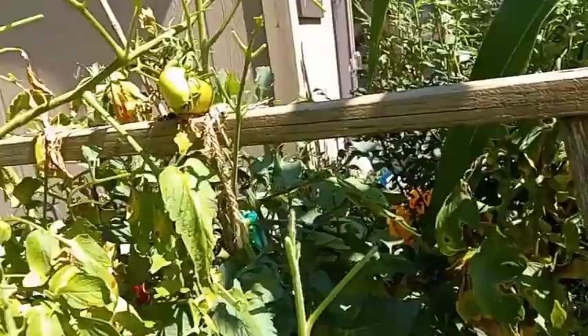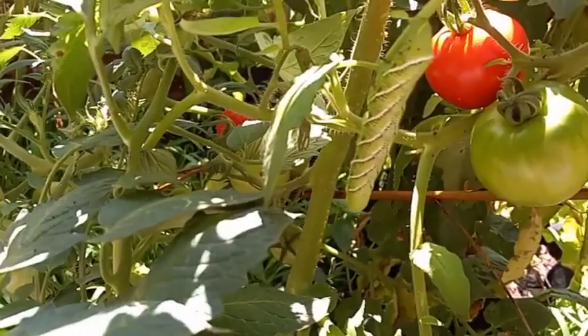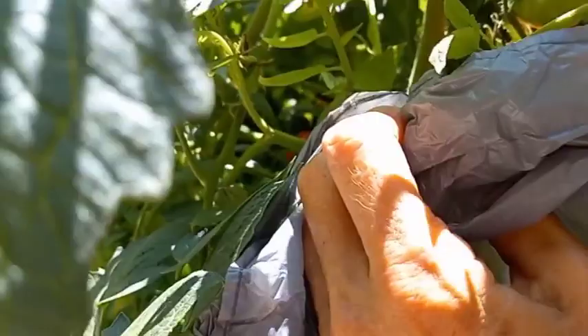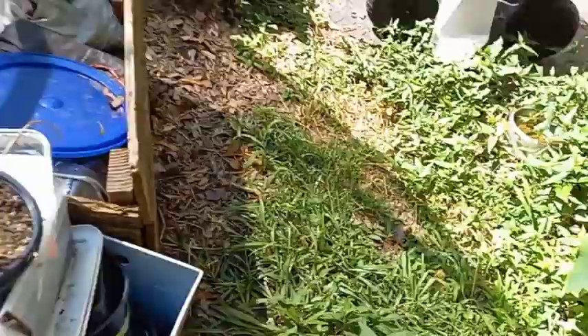These were the early tomatoes and I've been pulling them regularly. Do you see him? He's right there — tomato hornworm! Let's get him before he eats everything. We have to exterminate him, take him out. Best way I know to do is step on him.